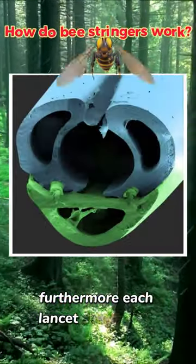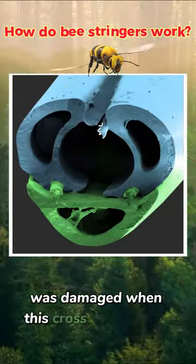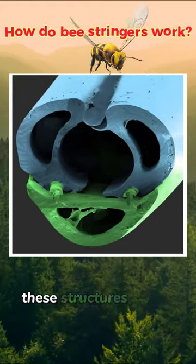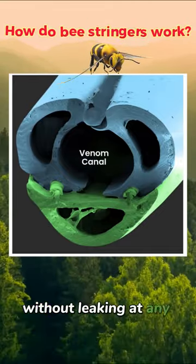Furthermore, each lancet shaft has a curled, flexible latch connecting it to its companion. The latch on the right was damaged when this cross-section was made — I'll fix that with some Photoshop magic. Altogether, these structures form a watertight hypodermic needle, allowing venom to flow through the inner canal without leaking at any of the joints.